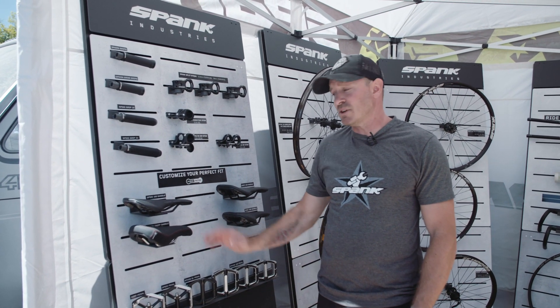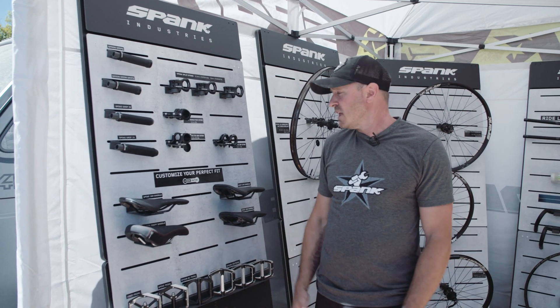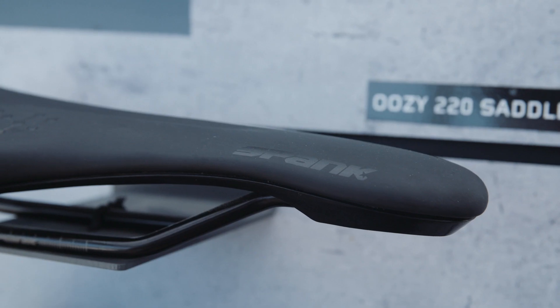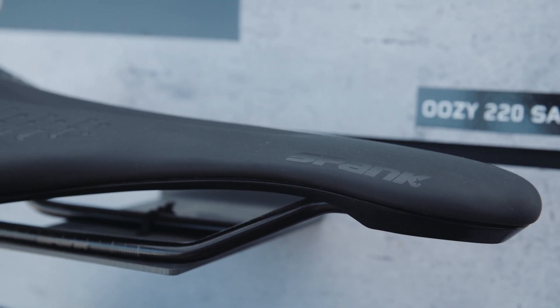We also use these on kids bikes — my son runs one of these on his Transition. Then we have the Spike 160, which is the lowest volume foam we have, the Uzi 220, and the Uzi 280.